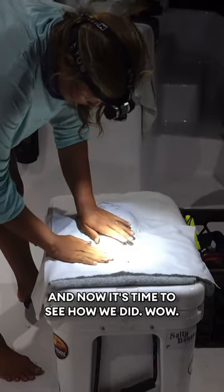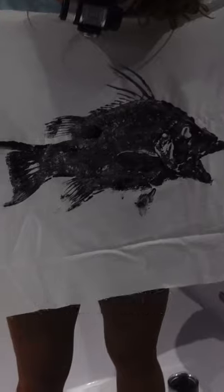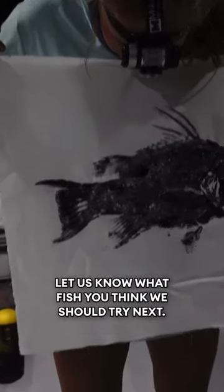And now it's time to see how we did. Wow, this is just so cool, and I think I have a new obsession. Thanks so much for coming along. Let us know what fish you think we should try next.